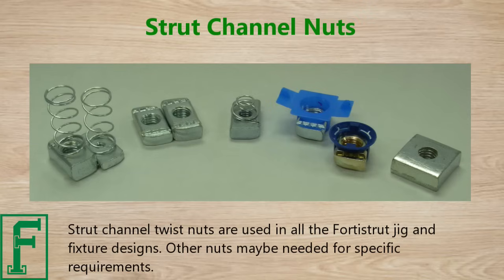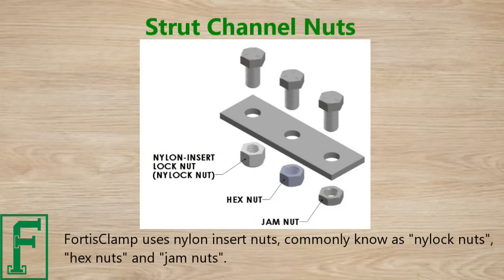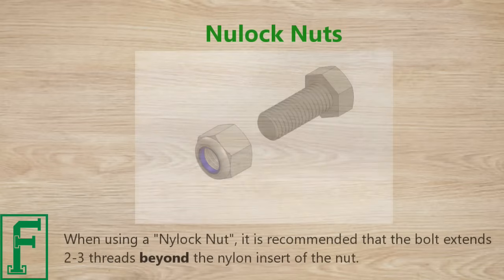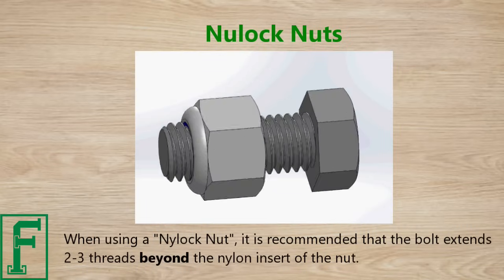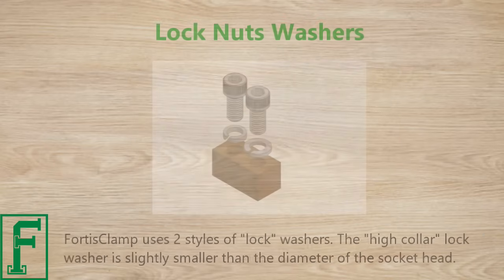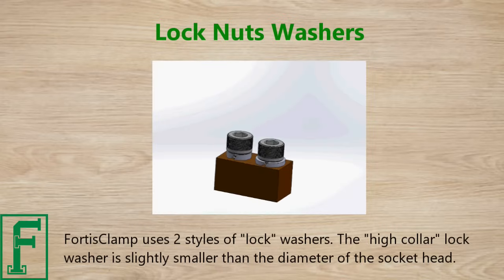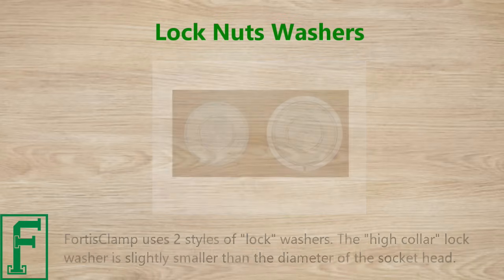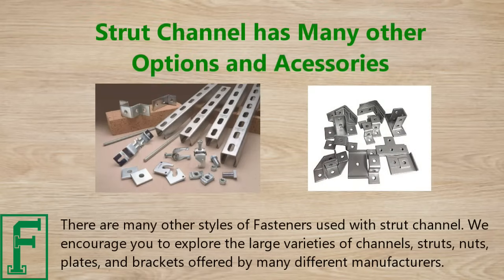Other nuts may be needed for specific requirements. FortisClamp uses nylon insert nuts, commonly known as nylock nuts, hex nuts, and jam nuts. When using a nylock nut, it is recommended that the bolt extends two to three threads beyond the nylon insert. FortisClamp uses two styles of lock washers: the high collar lock washer, slightly smaller than the diameter of a socket head, and the split lock washer, which is larger than the head of the bolt. There are many other styles of fasteners used with strut channel.